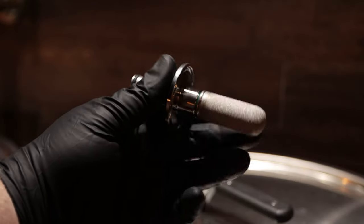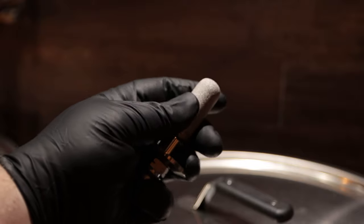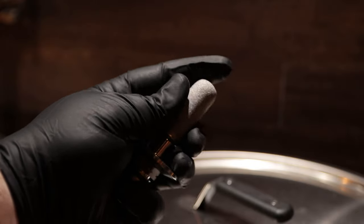I also use nitrile gloves in the brew house for little odds and ends. One of the biggest tips there: if you have an aeration stone, carbonation stone, or oxygenation stone in your brewing process, you definitely want to handle those with a glove on, because the oils from your skin can clog up those items and cause you issues down the road.